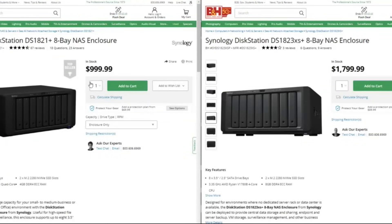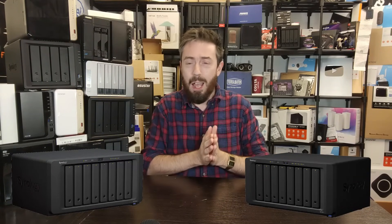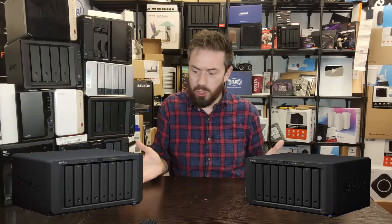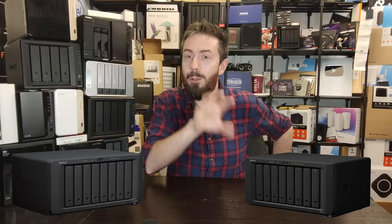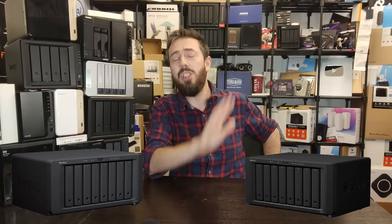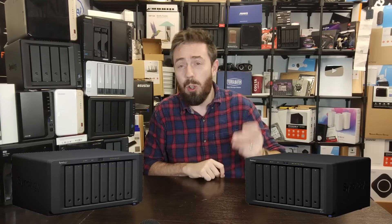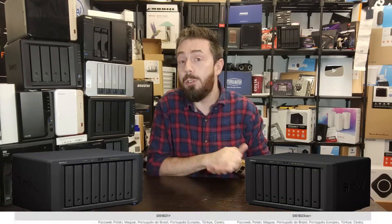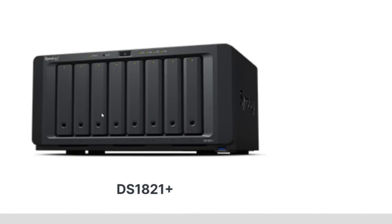They were stuck between the DS1821+ and the DS1823XS+, two NASes that cost about 800 to 1000 currency units different in price - could be pounds, dollars, euros, Hong Kong dollars, anything. Ultimately the price difference between them is about 800 to 1000 for two NASes that look super similar. I'll give you the TLDR right now: the 1821+ is the no-brainer choice. If you're looking for the quick answer, it's the 1821+. Don't watch anymore - go away, that's the one to buy.